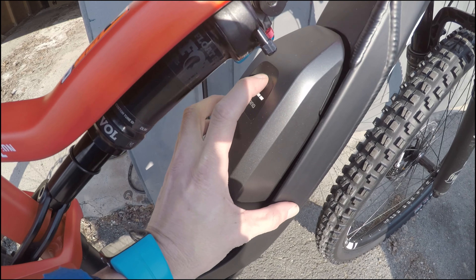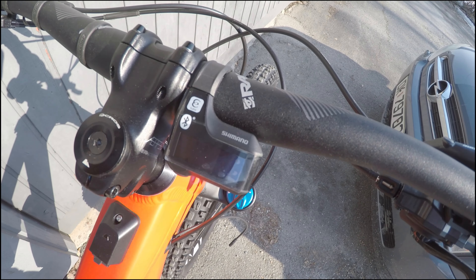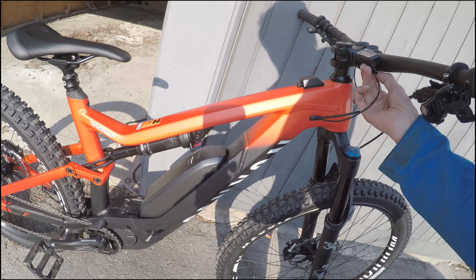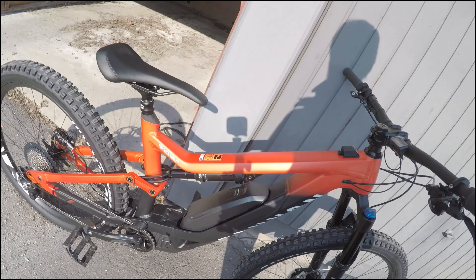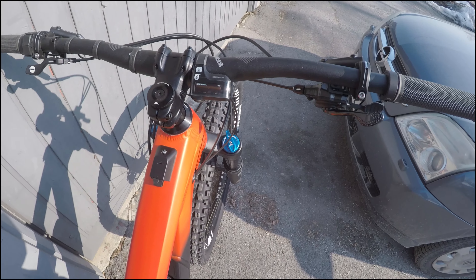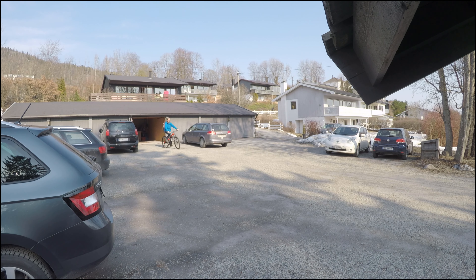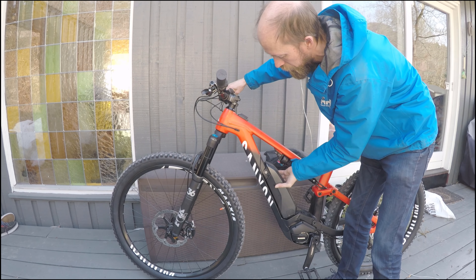Now let's switch on the bike. That wire probably needs to go somewhere. That's better. The refresh rate of the display is a bit incompatible with the frame rate of the camera, but it's working as it should — and so is the bike. There's a bit of play in the battery mounts, so they need to be adjusted.